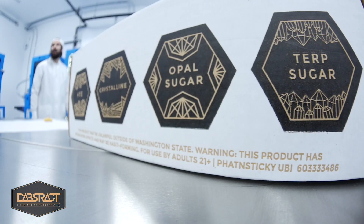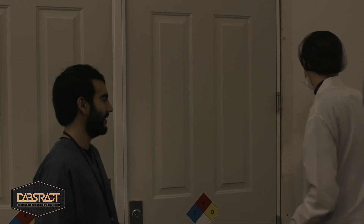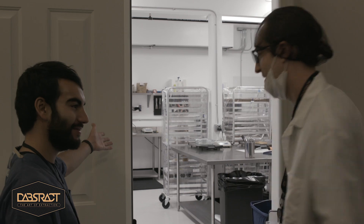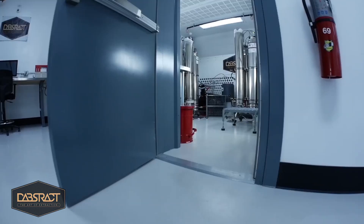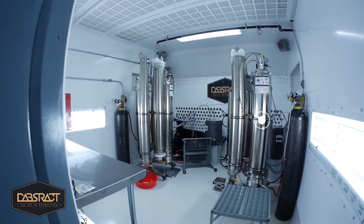Okay everyone, so I'm here with Dylan, the director of Dabstrak Laboratories, and he's gonna show us inside of their laboratory where they get everything processed. So let's key into this place. To everyone else, this is just a crazy cannabis science experiment. Let's break it down for them.